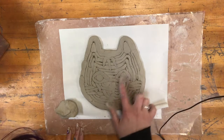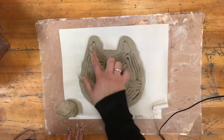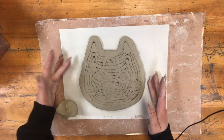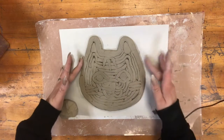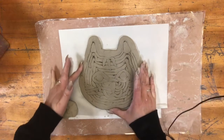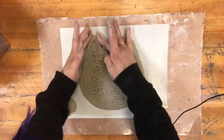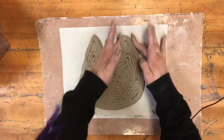You can see my eyes, nose, mouth, the fur details, the ear details. And if it's a little bit hard to see, no worries because we'll be glazing it later. At this point you can smooth your clay so that the outline is a little smoother. You can make things pointy if you want.